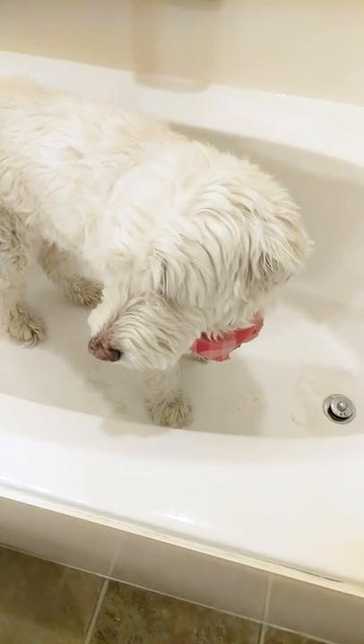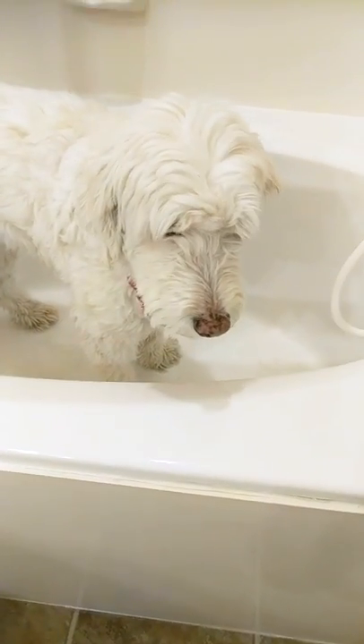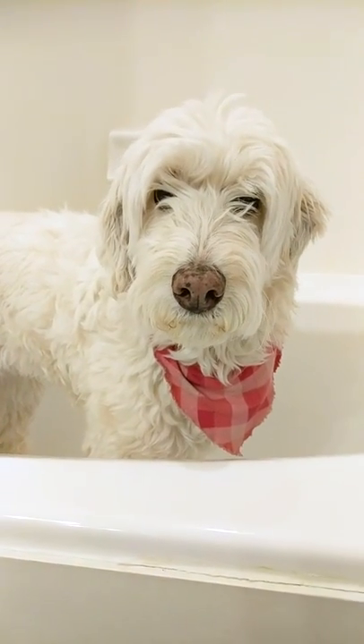We're gonna give Chloe a nice bath. You ready, honey?